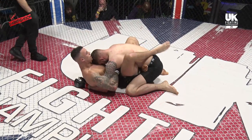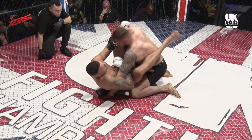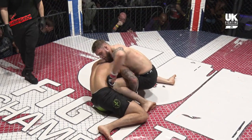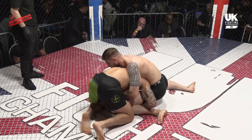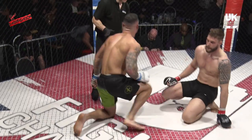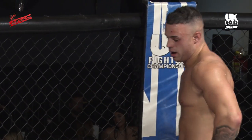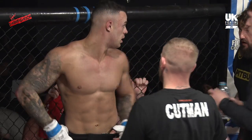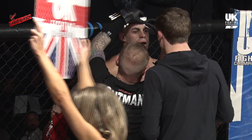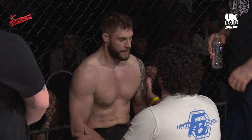Parker is happy to get his arm to the mat, head buried into the chest — in ideal circumstances he wants hands off the mat so he can do his thing. He chips away at the body with only a few seconds left, happy to control McNally until the end of the round. That's a solid round for Parker — nothing exceptionally glamorous, but workmanlike. Stayed on top, chipped away with what he could, never really looked under threat. A good way to get your feet under the table for a potential five-round fight.